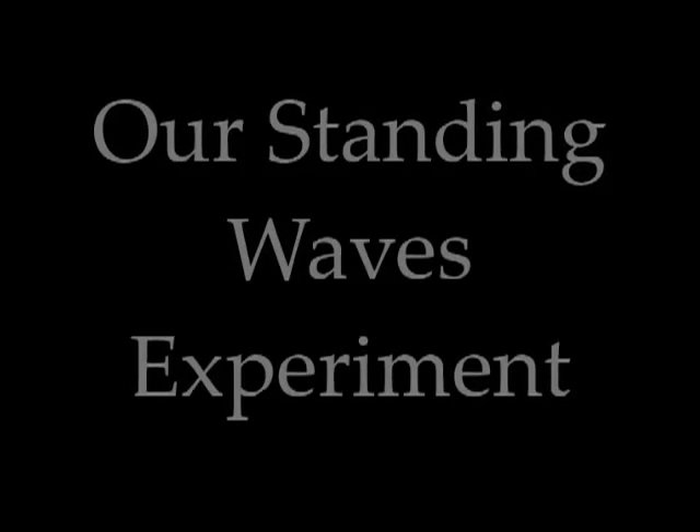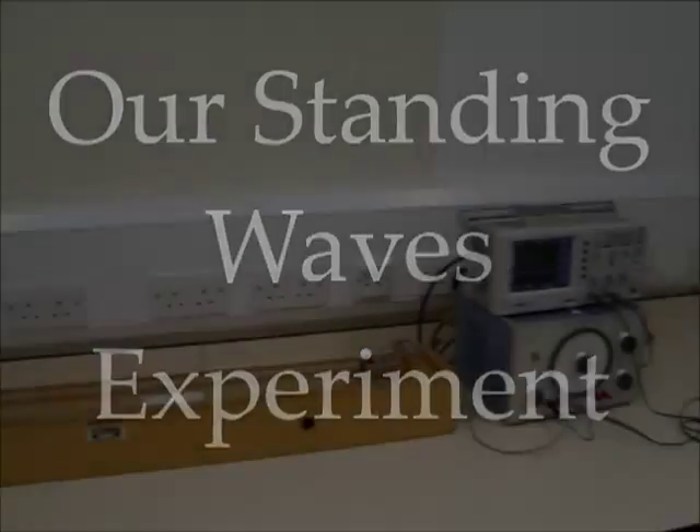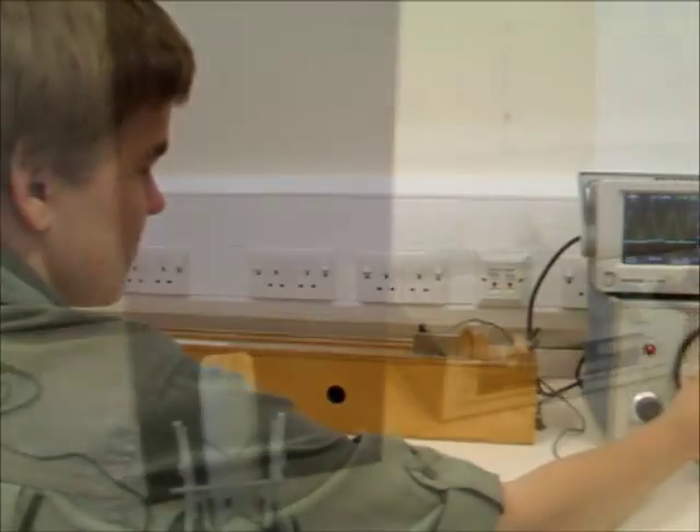This is an experiment into resonance and standing waves. A standing wave is a wave that remains in a constant position, and usually happens when a reflected wave interferes with the incident wave. In this experiment, a standing wave is created on a steel wire using electric pickup.